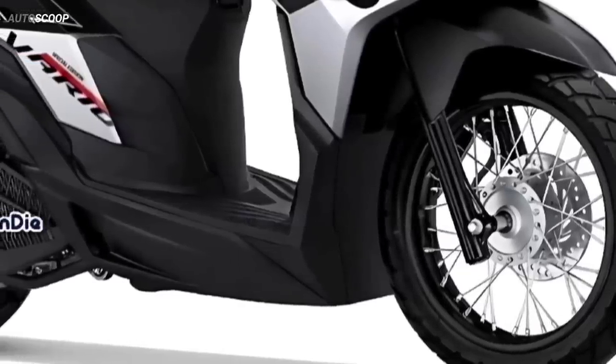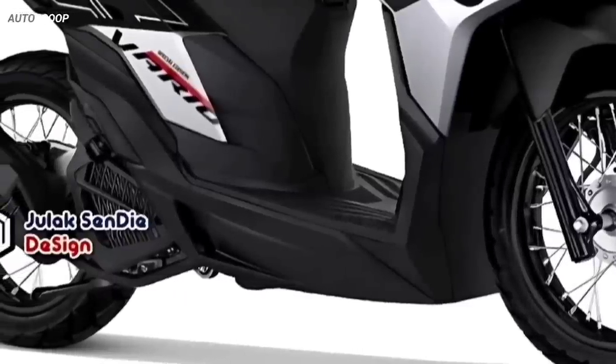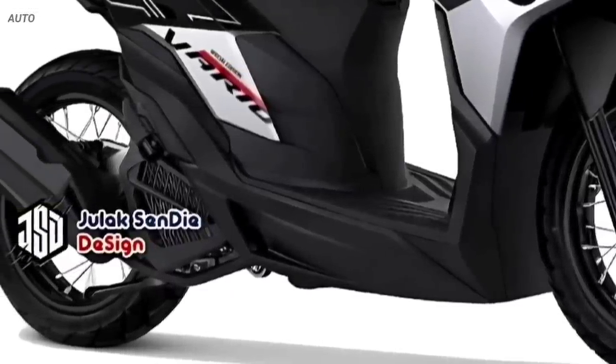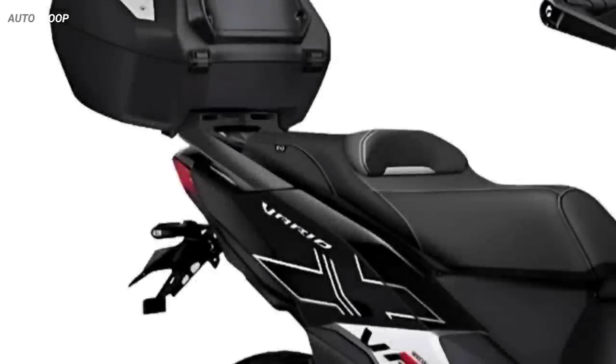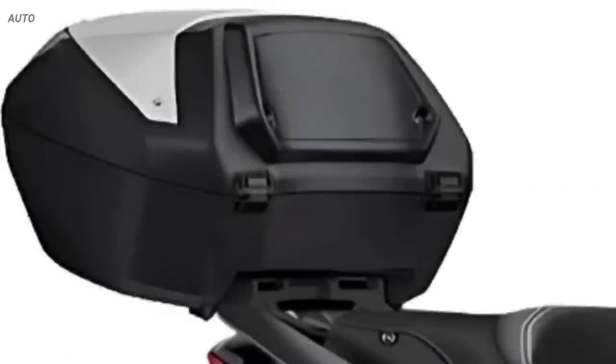Furthermore, the wheels are also changed by using black spoke wheels combined with dual-purpose tires so that they can be used in all fields. Supporting accessories for this adventure version include a tail-tidy model on the rear fender, custom seats, and the addition of a top box for adventure accessories.